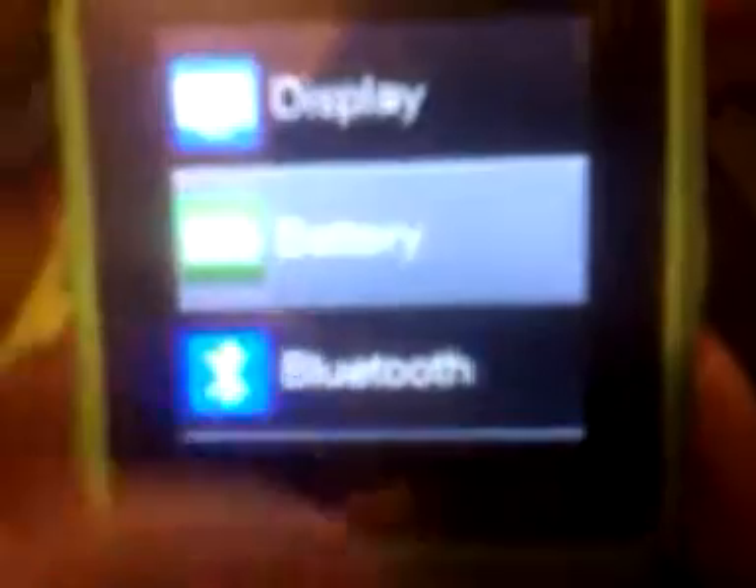You can restore it back to factory settings and redo your Bluetooth. It shows you your battery life too. You can adjust the display — I should drop this brightness down. You can set your language and set your volume.